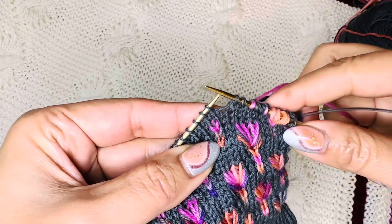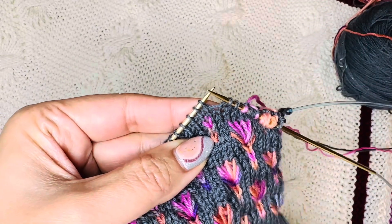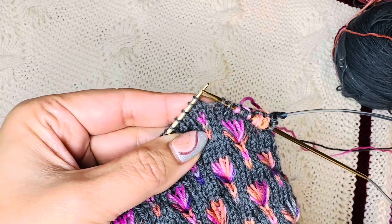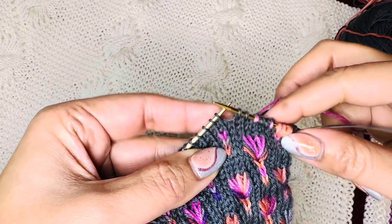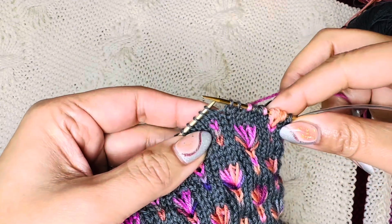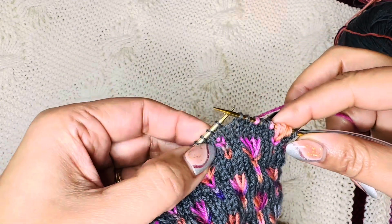Hi everyone, this is the socks pattern for the toe-off sock along, the last one from our 2023 sock along for toe-off. For this beautiful socks pattern I'm going to show you how to do the embroidery stitch.